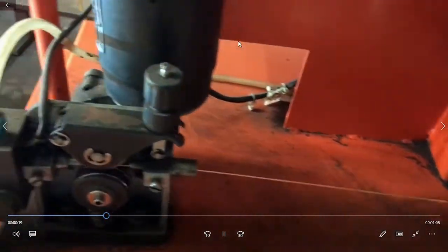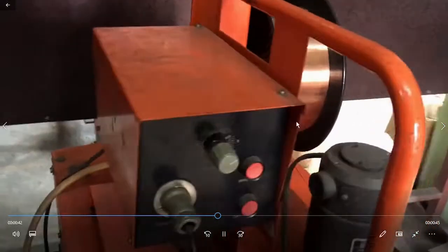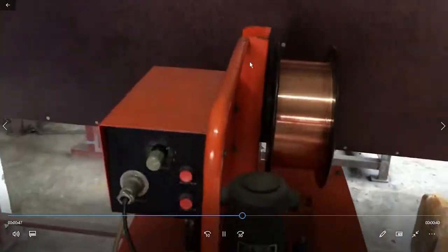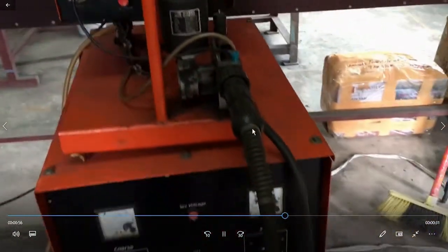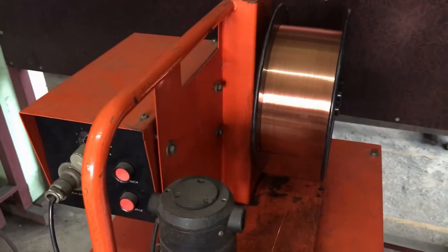MIG welding or GMAW is a continuous welding process — it's a semi-automatic process. The wire is fed continuously through the gun and a shielding gas is provided to protect the weld pool. It is one of the semi-automatic welding processes widely used for production work in factories and various weld sites all over the world.